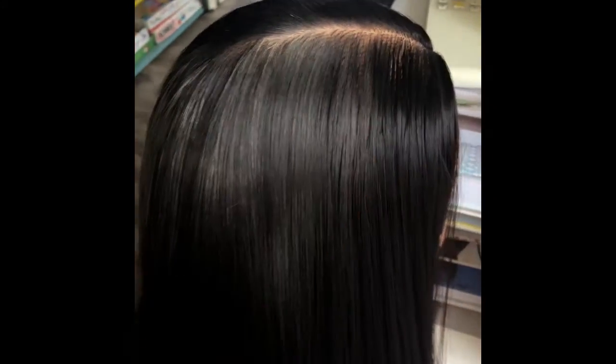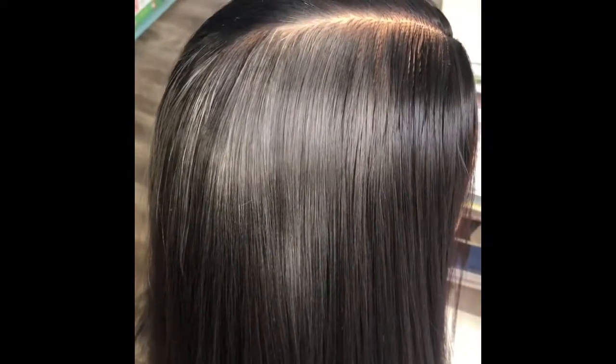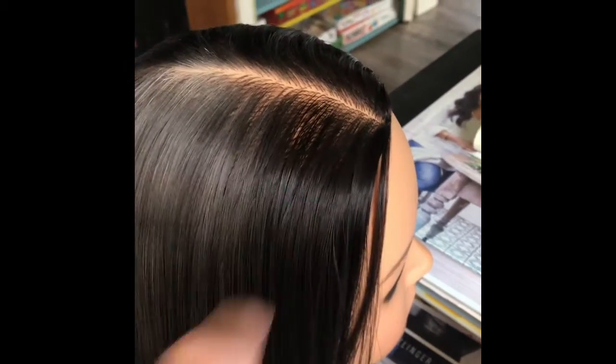This area here is the dry shampoo that I got in a makeup order from Sephora, and this is the Mr. Smith dry shampoo.